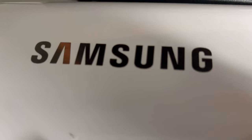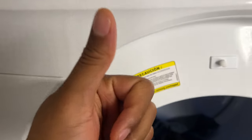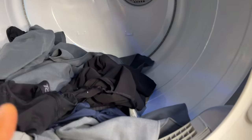Today I'm going to talk to you about why your Samsung dryer keeps on stopping. Before we get started, can you give me a thumbs up as well as subscribe to my channel? I'll appreciate it tremendously. Let's get started over some possible issues as to why your Samsung dryer keeps on stopping.